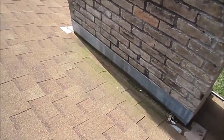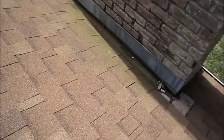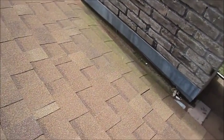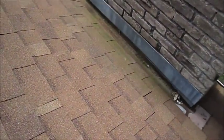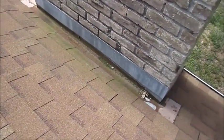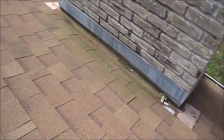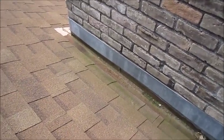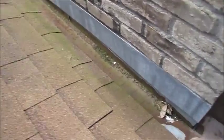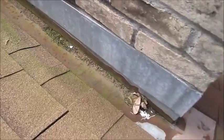Here's a chimney that's approximately 5 feet wide, and this would need a cricket — a little gabled roof structure — right here on the top side of this chimney to divert the water around it, instead of letting it collect down on top of that flashing. You can tell here the flashing is just starting to rust out from water standing on it, and it's got some roof granules coming off the shingles collecting there.